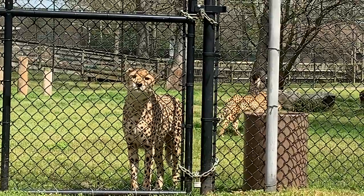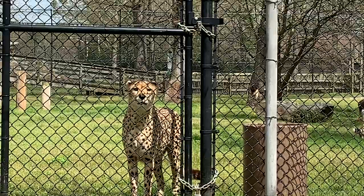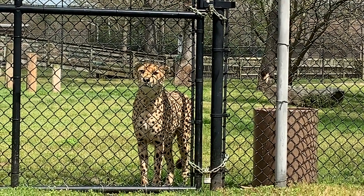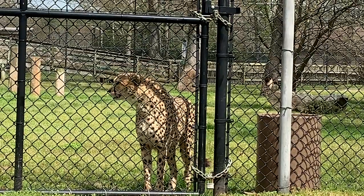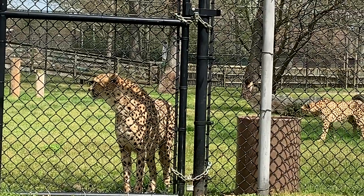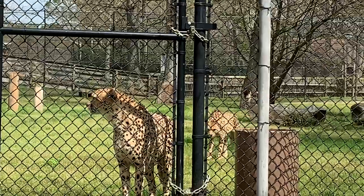These guys are really successful in catching their prey. In our cheetah habitat, we have two brothers, Beanie and Boozhoo. They're kind of hard to tell apart, but the best way we can tell them apart is Beanie has a white tip on the end of his tail and Boozhoo does not — he has a darker tail.